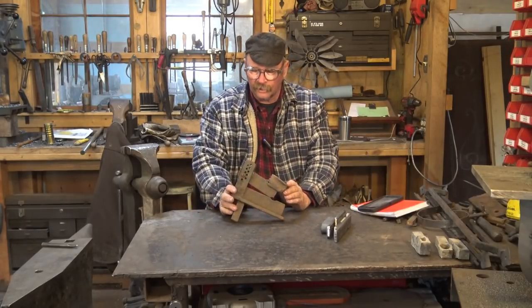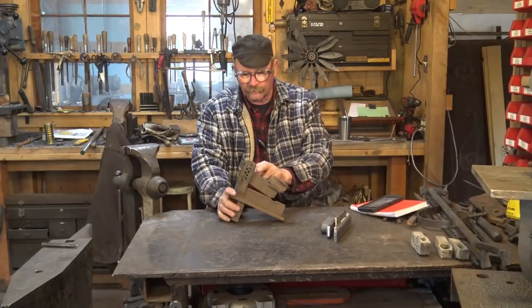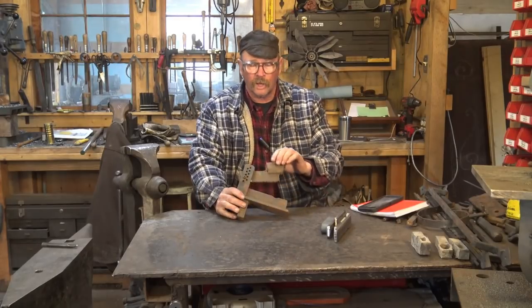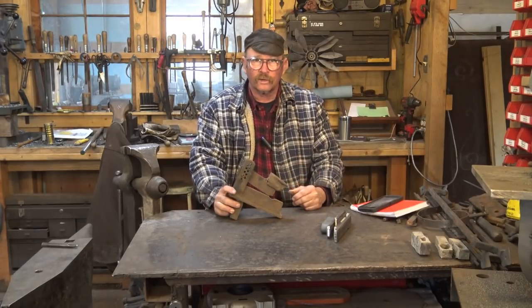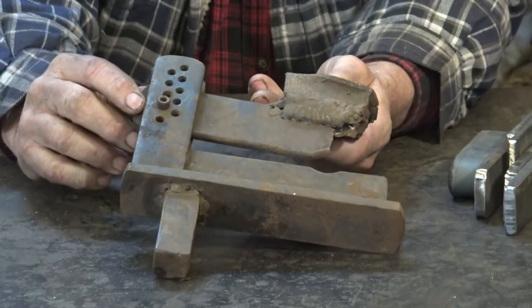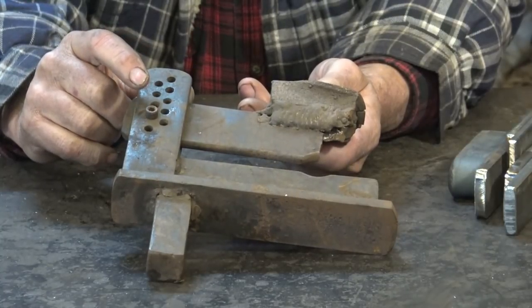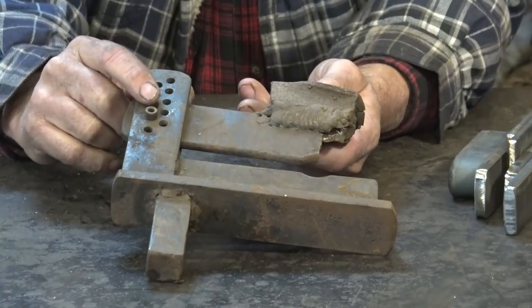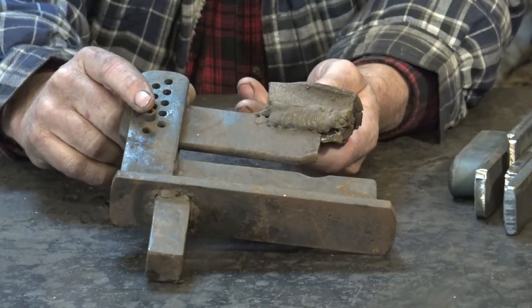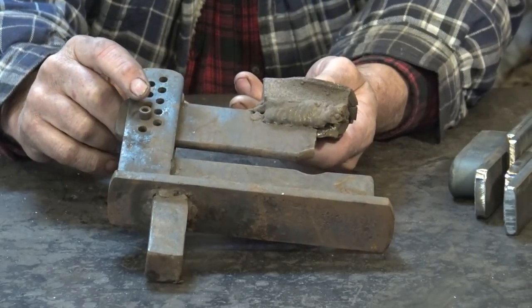This is my original fullering jig. I made this probably in the early 90s and used it for years and years. It's made out of leaf spring for the arms, and one of them did eventually crack. The biggest problem this one had is that I put quarter-inch holes in it to make the arm adjustable, and one, I rarely made adjustments, but two, I sheared this pin off over and over again. So it was really not a very good idea to use such small holes. On the new one I'm going to do half-inch holes, and I think that will be a much better plan.